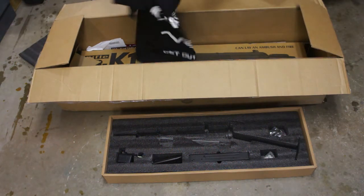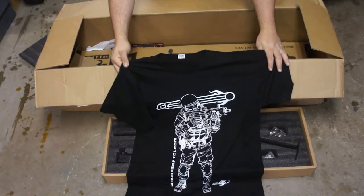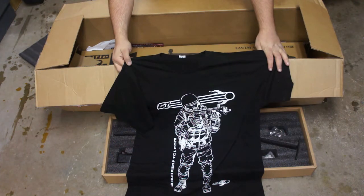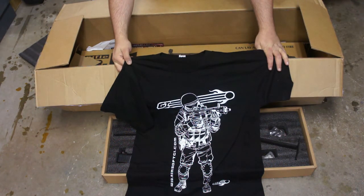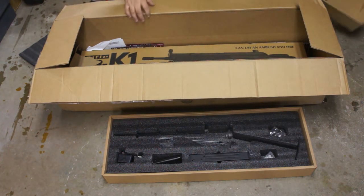Hopefully they actually gave me a shirt my size this time. No, they did not — they gave me a large. I'm about 6 feet tall and 220 pounds. A large just doesn't fit, Airsoft GI. I've already updated to an extra large.